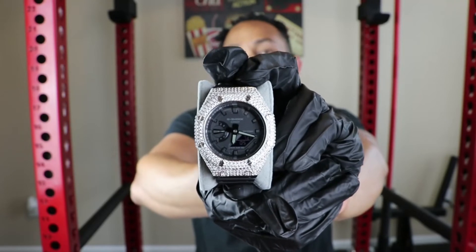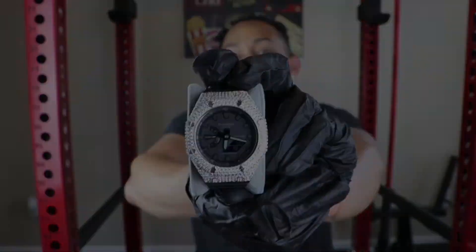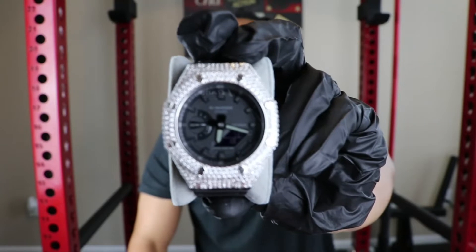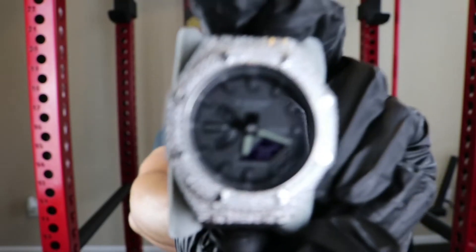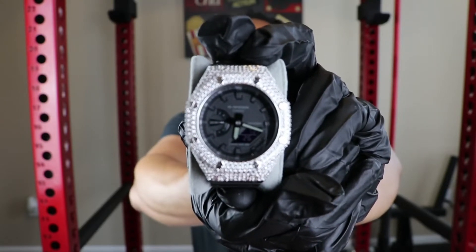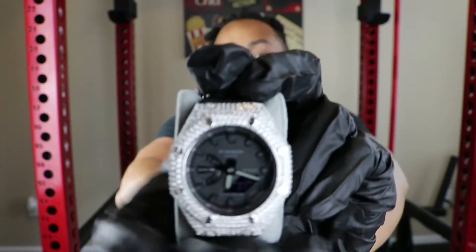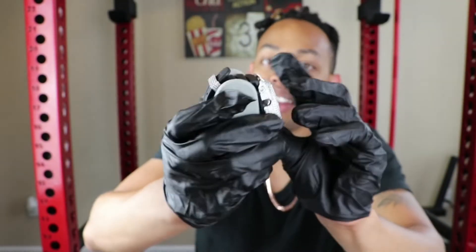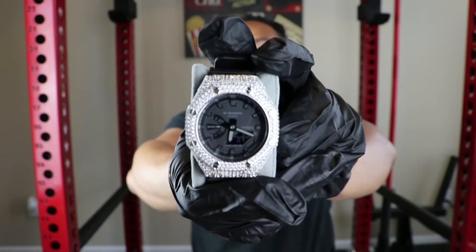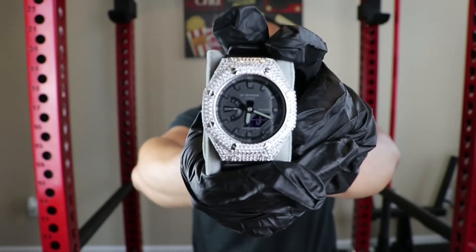In terms of Casio and G-Shock, you can just do so many crazy things with this watch. I've owned so many G-Shocks from high school to college. These are very, very durable watches. This watch specifically can go into depths of 200 meters. It's shock resistant. It has analog time, tells you the day and the date. It has a light on it, and the minute hand and hour hand glow in the dark. All the G-Shock specs do apply.